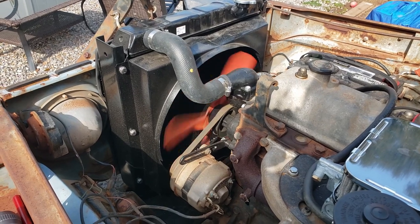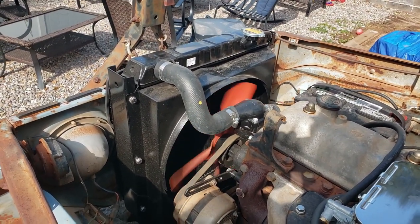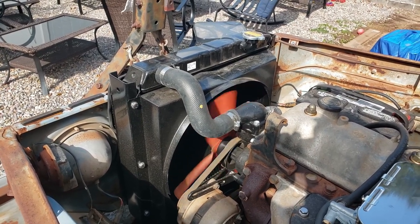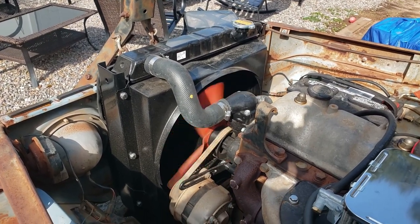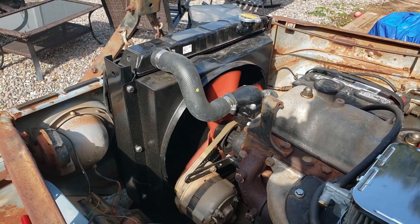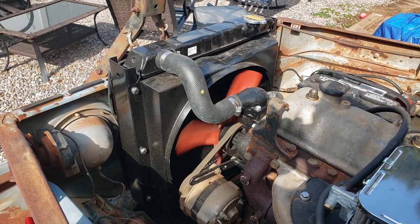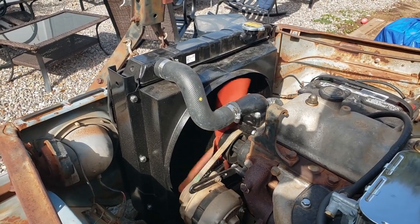Here's the finished product. Runs great, no leaks, and it does not overheat at all. It's been driven all over the neighborhood, to the store and back, up to almost an hour drive. Temperature stays right at 170, which is the thermostat that's in there. I couldn't be happier — I can drive it now with no overheating and there's no rust in the system.